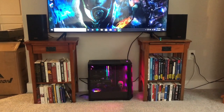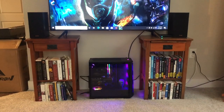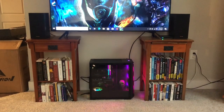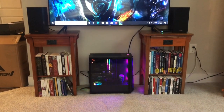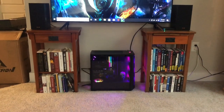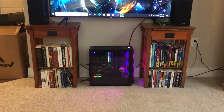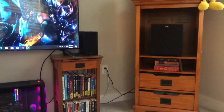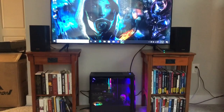It also came with — or I got on sale — a 750-watt 80 Plus Gold rated modular power supply, which was pretty cool. The case is really nice. All I wanted was at least one transparent side because I wanted it as a decorative feature as well as a gaming system. I want to put it up on the shelf and replace the base with the computer, putting the base down below.